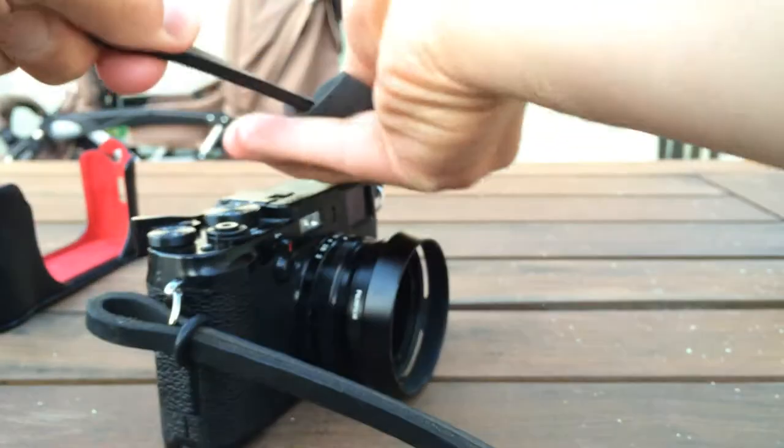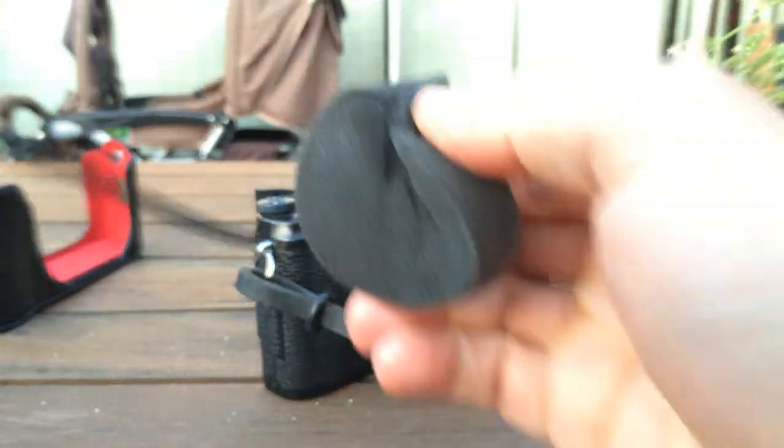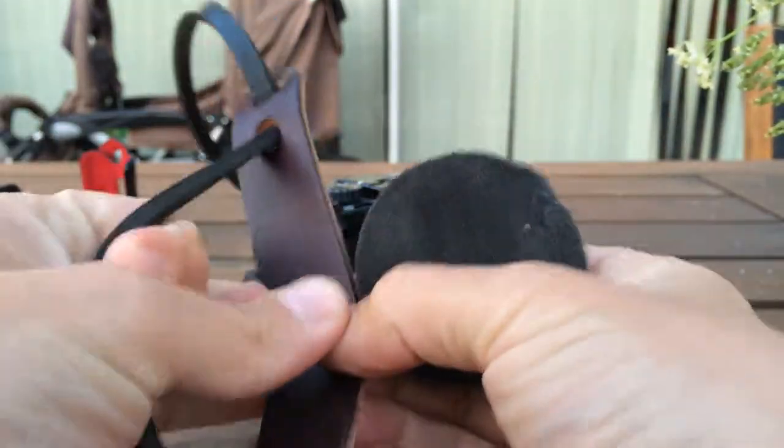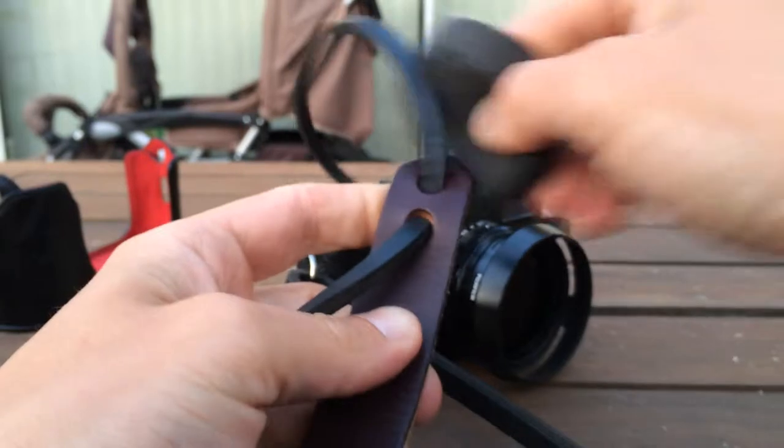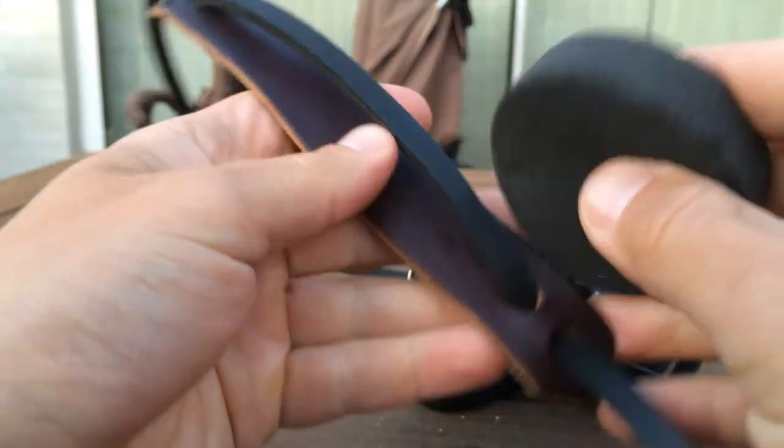Just pull this all the way through the strap — yeah, it's nice and greasy, very good. Give it a good wax — wax on, wax off, Daniel-san. I think I would make Mr. Miyagi proud. Something for the back of the neck here to get greased a bit.